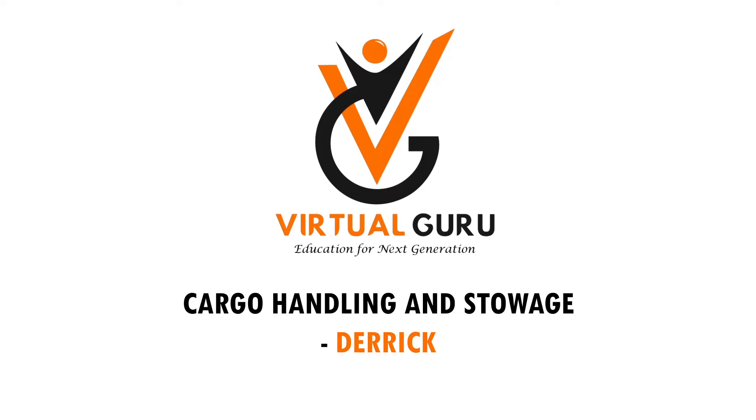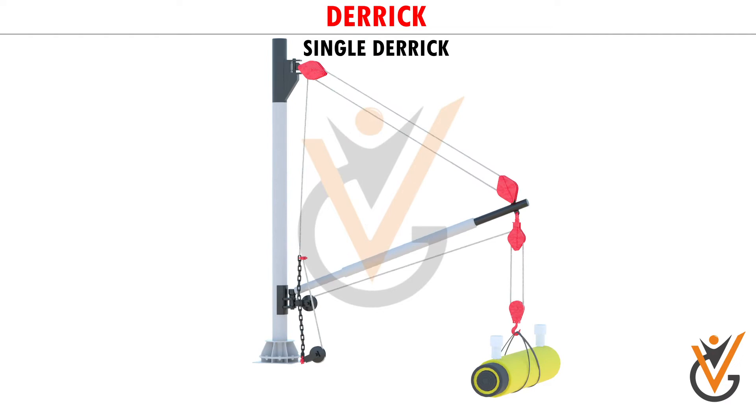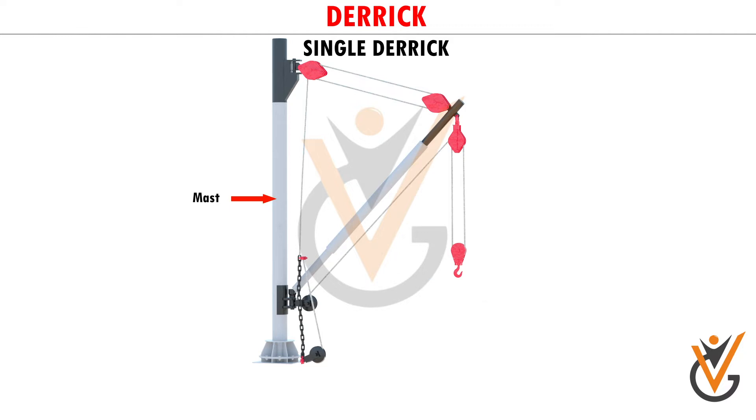Cargo Handling and Storage: Single Derrick. A derrick is a spar made of steel, rigged as a swinging boom, and is used for hoisting cargo in and out of the ship.